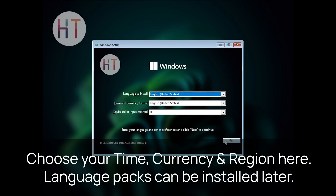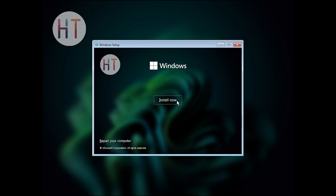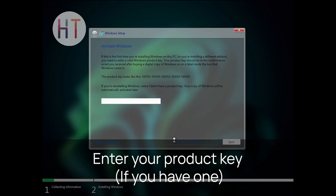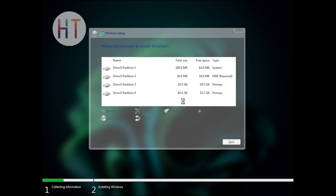If everything was done correctly, the installer screen will appear. Here you can set the time, currency, and region. If your language is not English, you can install language packs later. Next, you will see the product key screen. If you have a key, enter it now. If not, you can skip this step and activate later.